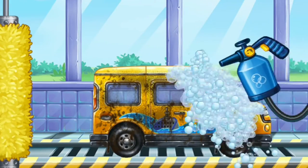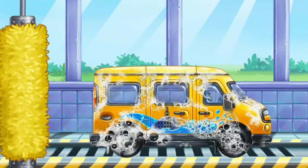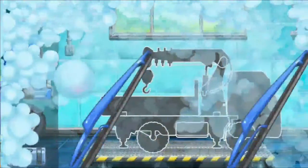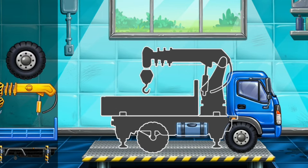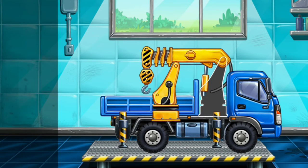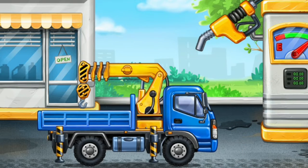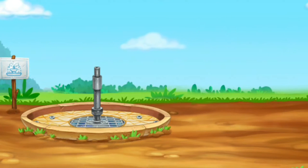Let's wash, minivan. First we need to assemble, lift crane. Done! You're doing really great. Let's install the upper and lower levels.